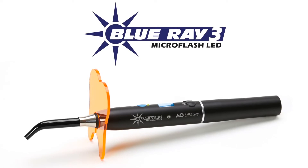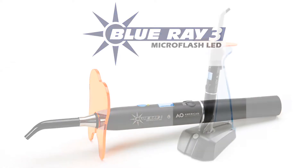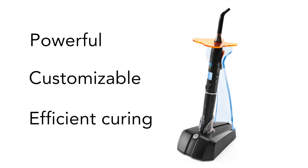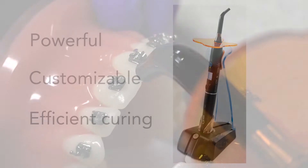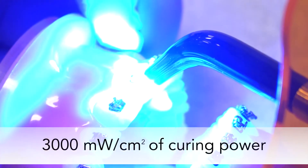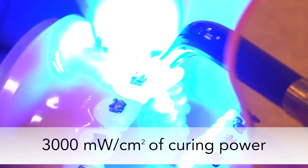Blu-ray 3 is the original orthodontist curing light, manufactured with strictly the orthodontist's needs in mind. Blu-ray 3 is powerful, customizable, and provides efficient, dependable curing every time. Blu-ray 3 delivers up to 3,000 mW per centimeter squared of curing power, making it one of the most powerful lights in the industry.